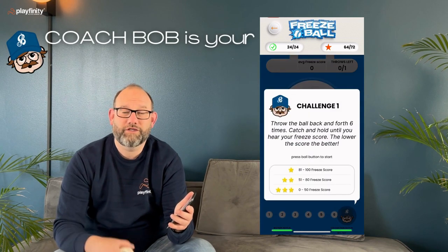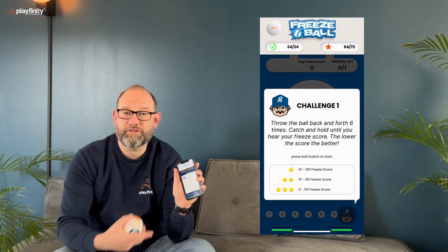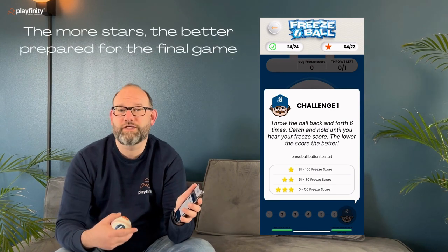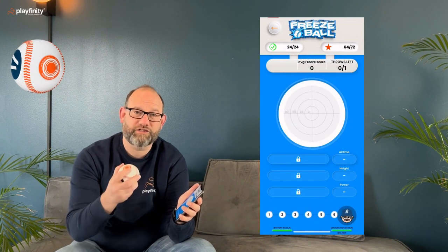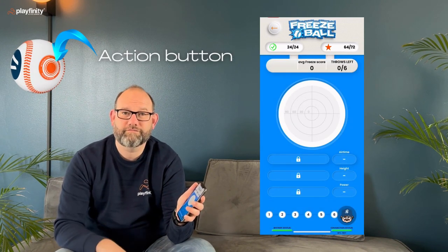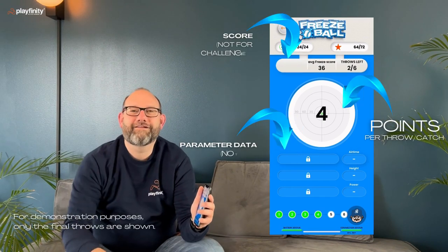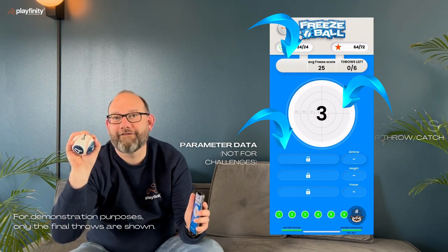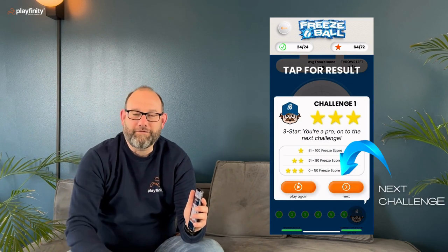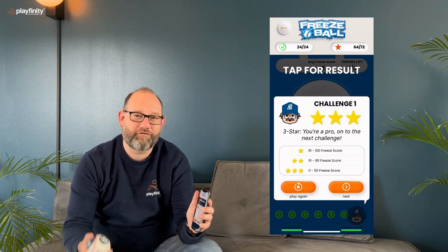Throw the ball back and forth six times. You will hear coach Bob tell you what the challenge is all about, and you will also be able to see what you need to do to get one, two, or three stars. Every game starts with pressing the action button. When I do that you can hear the game starting, and then I can throw the ball.